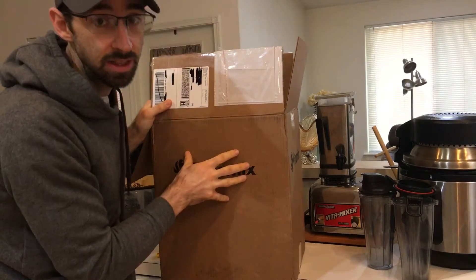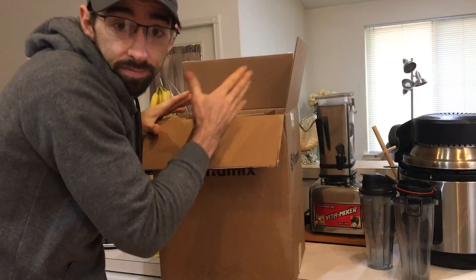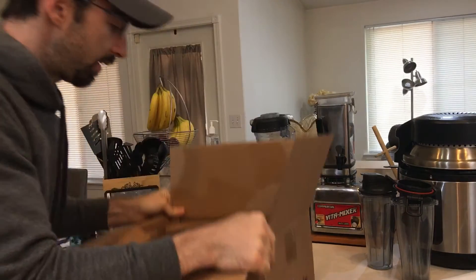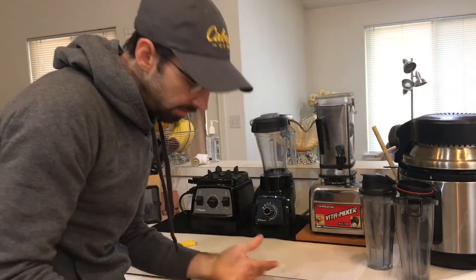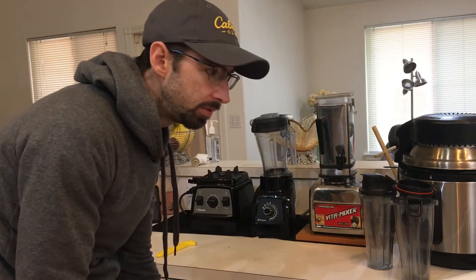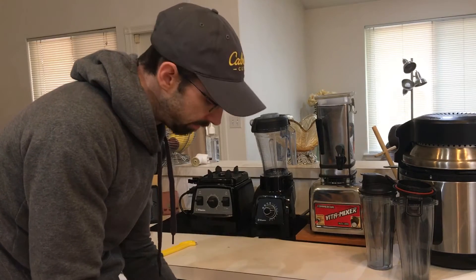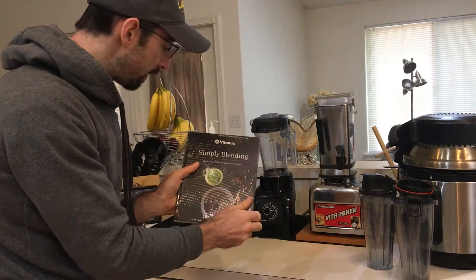This is certified reconditioned — you're going to get a brown box, not the pictured retail box. When you do certified reconditioned you're saving yourself a lot of money. I got this Vitamix for about $299 — it was a really, really good sale, a real steal.